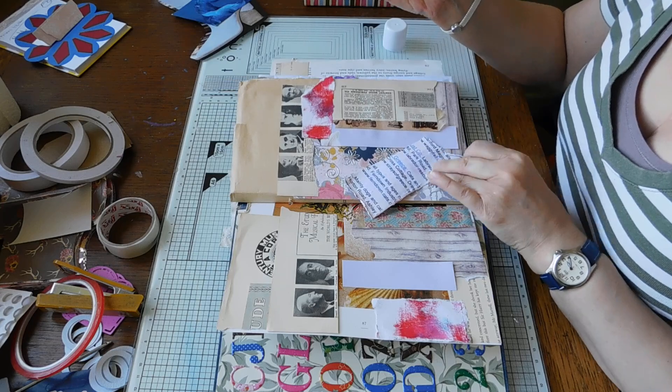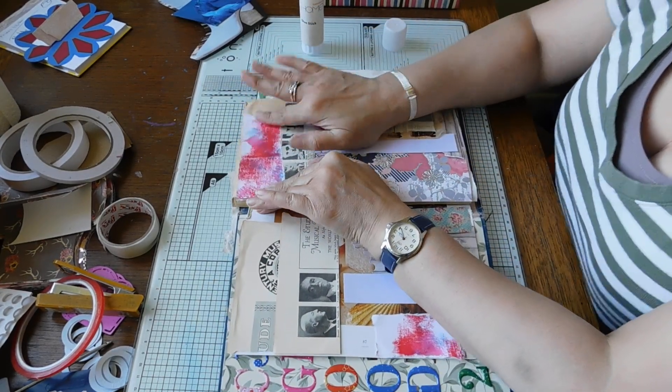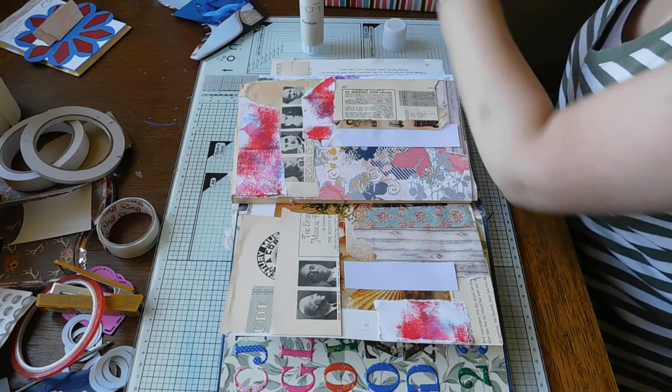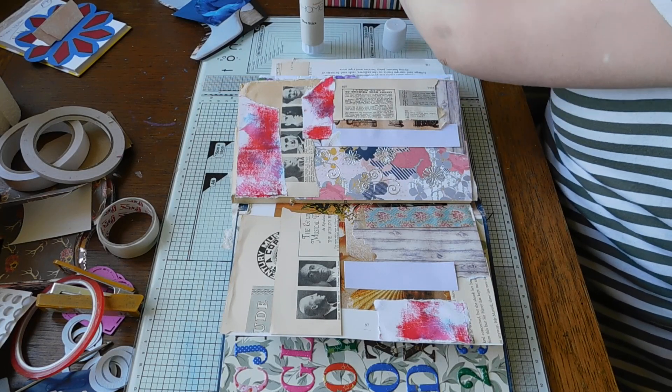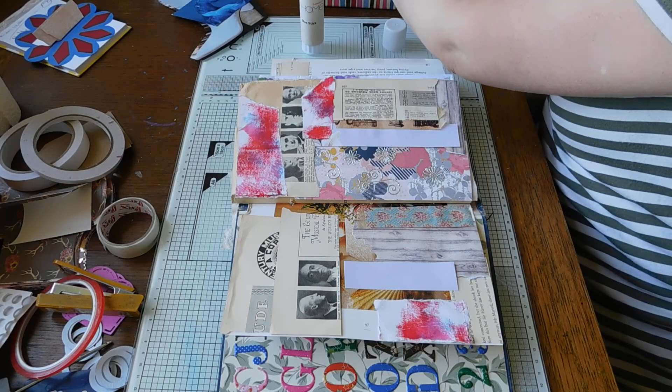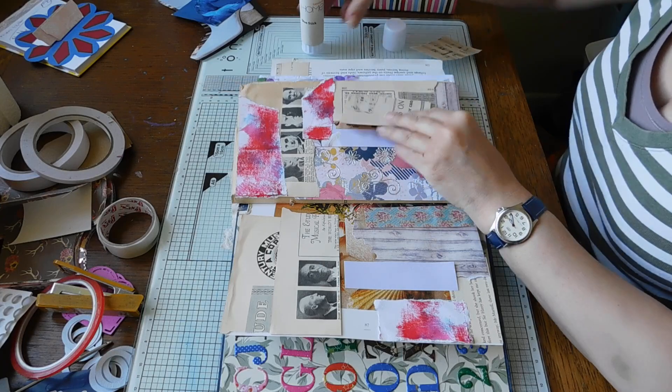I'm liking this Sainsbury's glue - it's a pound stick, but you do get quite a bit in it. So we don't want any more of that paper. Let's have a bit of music paper, shall we? Let's have a bit of good old music.